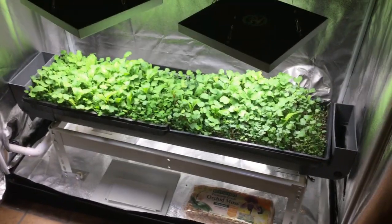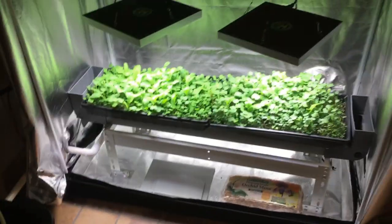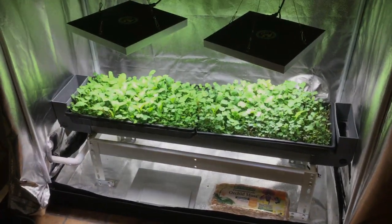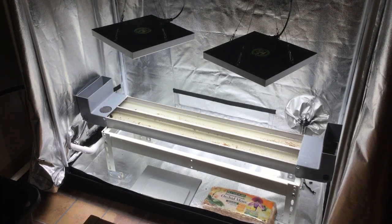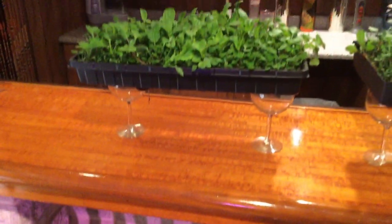This is the brewer that feeds the two-by-four grow tent, and this brewer and setup is actually feeding two grow tents. Here's the other grow tent — two-by-four. So I'm feeding two grow tents off my patented brewer.